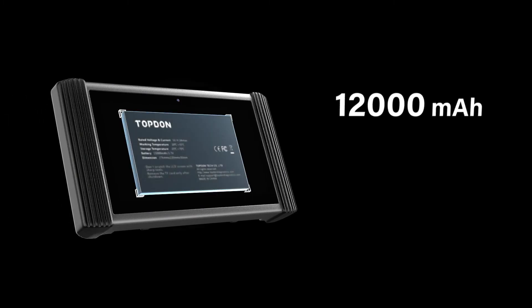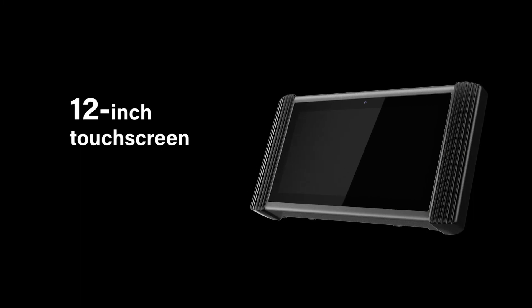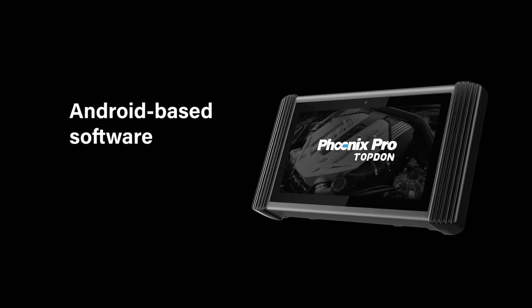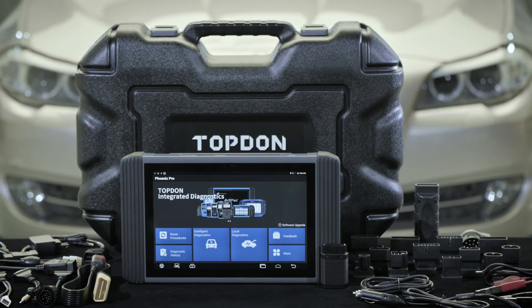A 12,000 mAh rechargeable lithium polymer battery is installed, enabling up to 8 hours of worry-free continuous operation. The 12-inch touchscreen and easy-to-use Android-based software make finding what you need simple and fast.